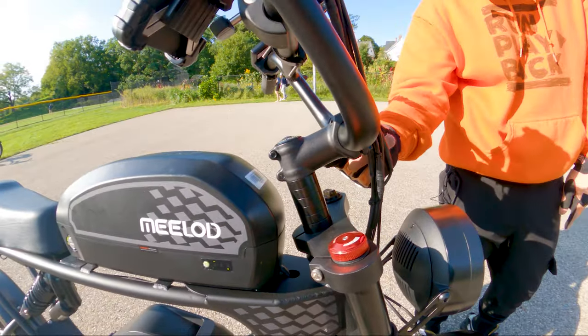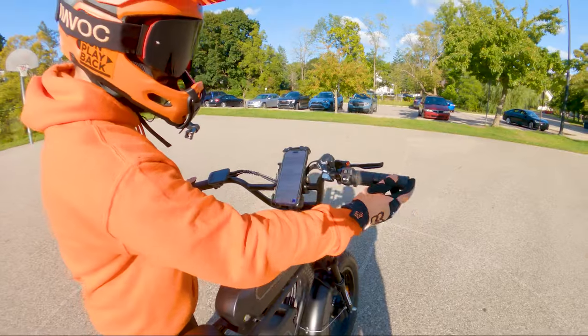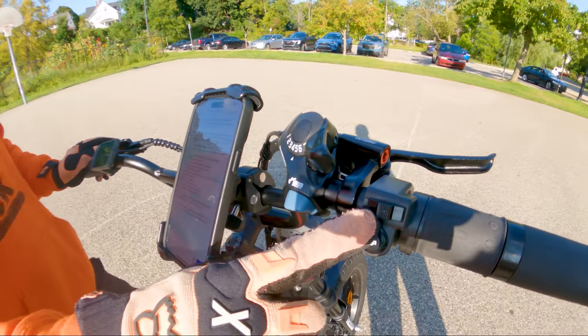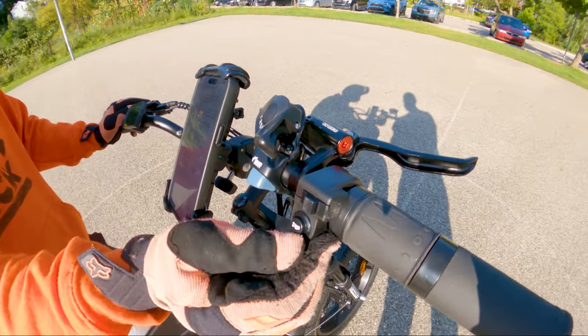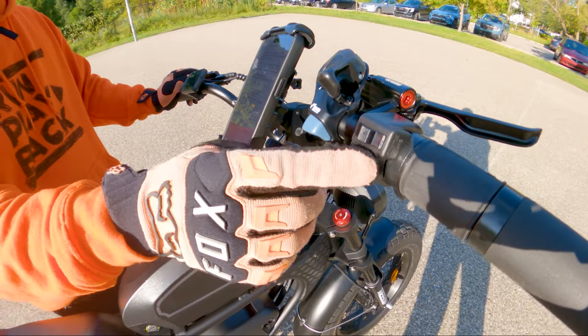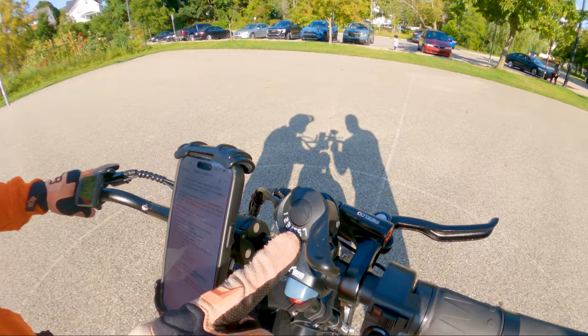There are rubber hand grips and a half-twist throttle. This switch looks like signal switches on first glance, but it's actually for the low beam, normal beam, and high beam for the headlight. Then you have the electronic horn, which sounds not like a horn — more like a beep. We've also got the 7-speed Shimano transmission system.